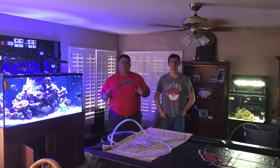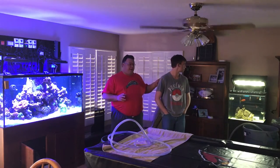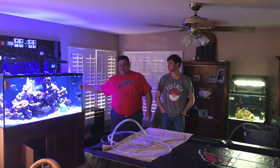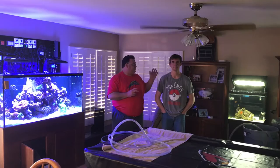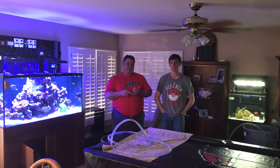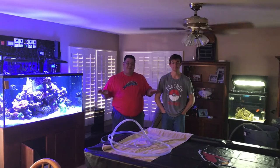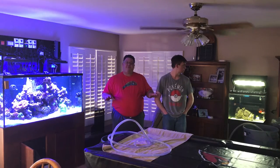So how we're going to do this is we're going to slowly drain the water out of the quarantine tank into a trash can. We're then going to fill the quarantine tank with water from the main display. The reason we're doing this is it's going to be the least traumatizing to the fish — we don't have to put them in a separate container. This morning we did water tests on both aquariums to make sure that their temperature, salinity, alkalinity, calcium levels, phosphate, and nitrate were pretty much identical between the two systems. So this should be relatively stress free on the fish.